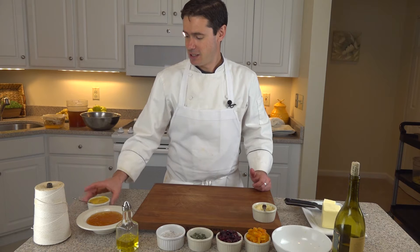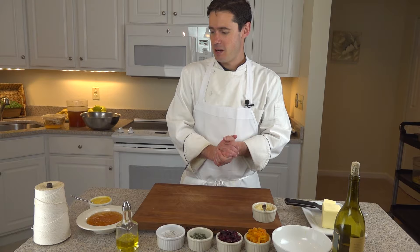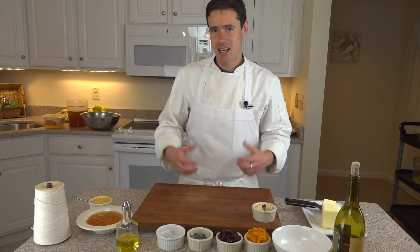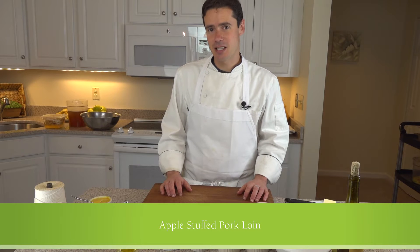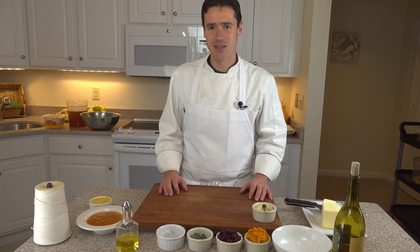We have our Dijon mustard. That goes into the wet ingredients for our stuffing, and then we made your basic cornbread recipe. We diced that up and let it sit overnight to dry out, because it's hopefully going to absorb all these wet ingredients to give it all the flavor. We also have some chicken stock to add for the consistency of the stuffing.